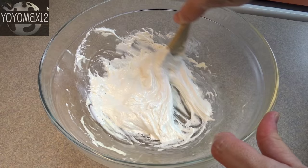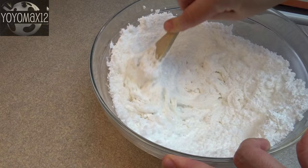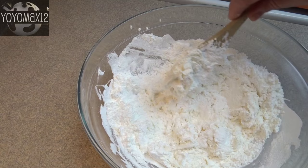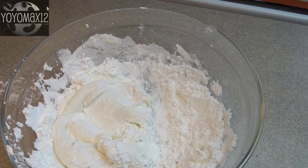Now you need to stir in three cups of powdered sugar, also known as icing sugar or confectioner's sugar. Blend it in about a cup or so at a time. At the beginning it'll be fairly easy to stir in, but eventually the dough that's forming will get a little bit stiffer and you might have to switch to your hands.